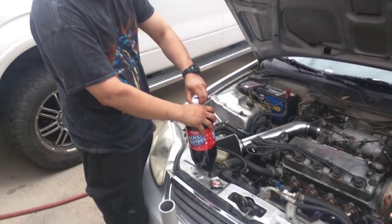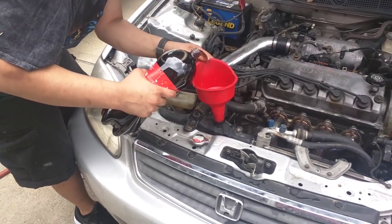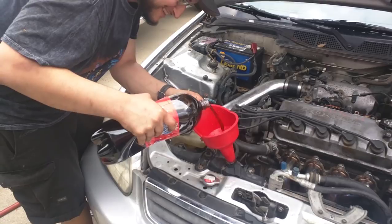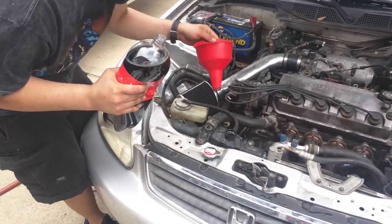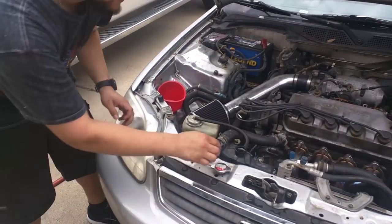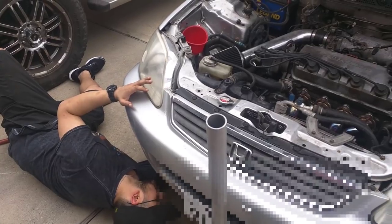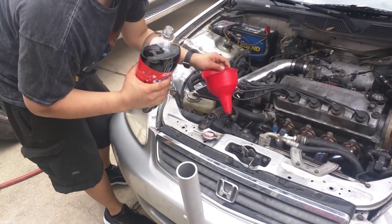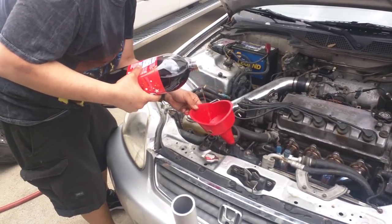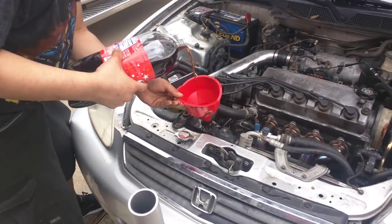Now we're draining the radiator — straight up Coke is coming out of the bottom. Put the drain plug back in. We're starting the fill with Coke. God bless America — it's funky-smelling getting started. Yeah, definitely funky.